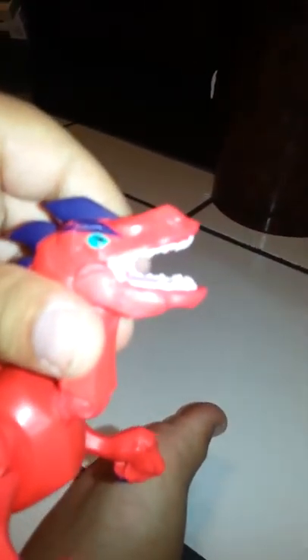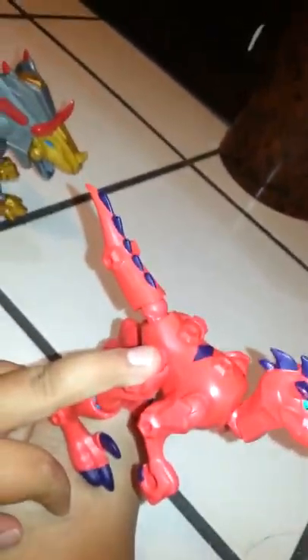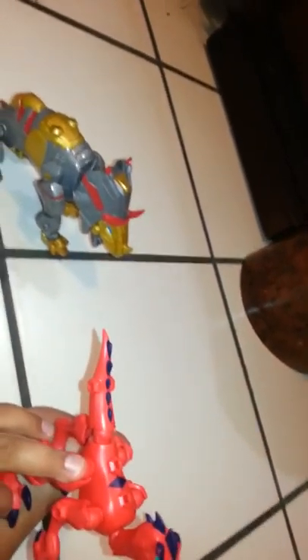His mouth also opens, as you can see there. I'm going to be taking them apart and making the mashup right now. You guys have to name the mashups — it has to include velociraptor part names and triceratops part names, or it could just be something like 'Cyraptor.' I'm going to do it right now.